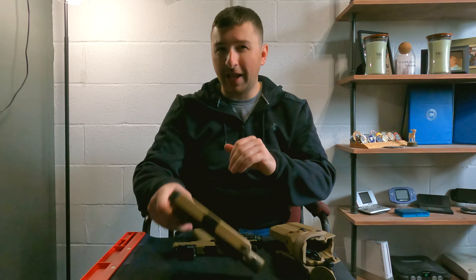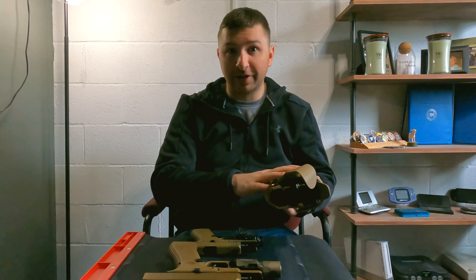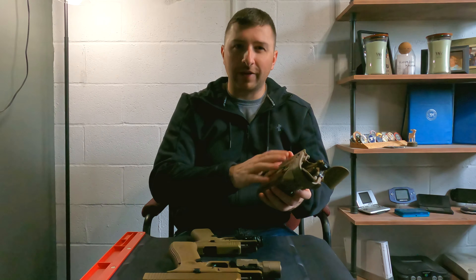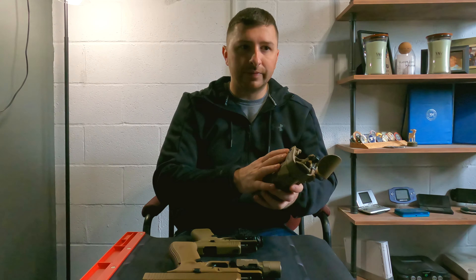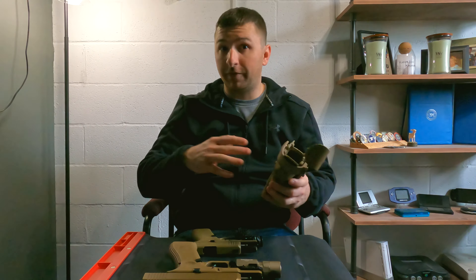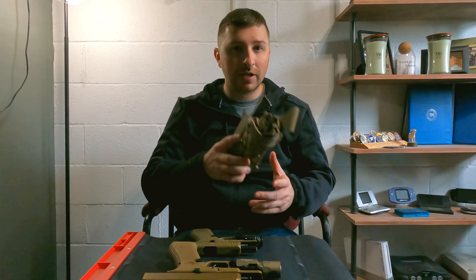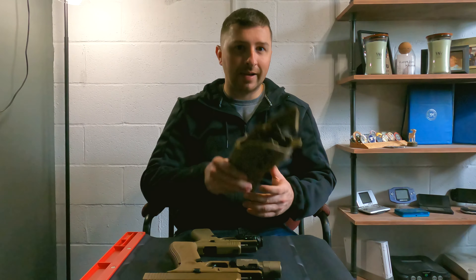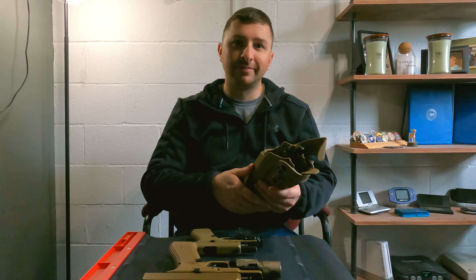At the end of the day, Safariland makes some pretty good holsters, and you really can't go wrong with one of their 7000 or 6000 series. If you get on their website, their holster finder is a little difficult to use, but they have a lot of options for various manufacturers and models of handguns. Check them out — I don't think you'll be disappointed, and keep practicing.